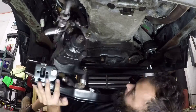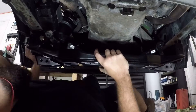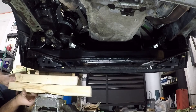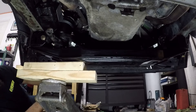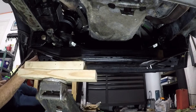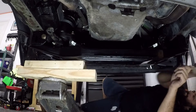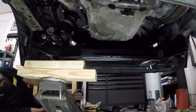It's a good thing I had my Wheaties this morning, man, because this thing was a bear. That little pop you saw there was the subframe seating into the frame rails. So now I'm just going to cinch everything down and pull the jack.